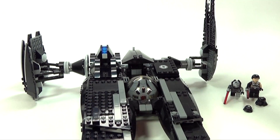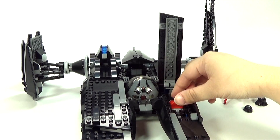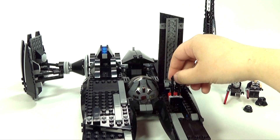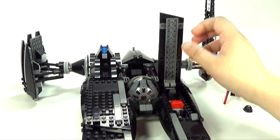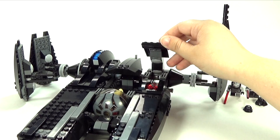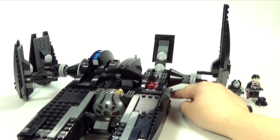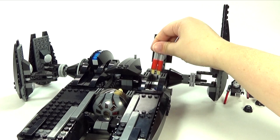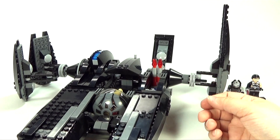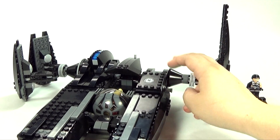There's also this part that lifts up with a thing to flip it — you can just flip this piece right here. And these actually are not super attached, so you can kind of pretend like they're firing even though they're not actually flick-fire missiles. I think that's kind of what they were aiming for, maybe not exactly flick-fire, but anyway there's that. Let me show you the cockpit here.